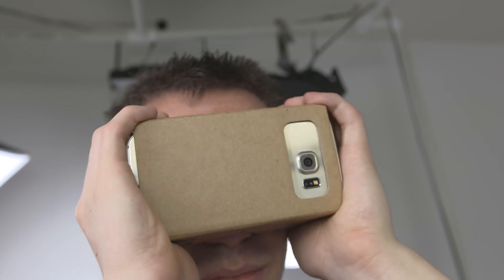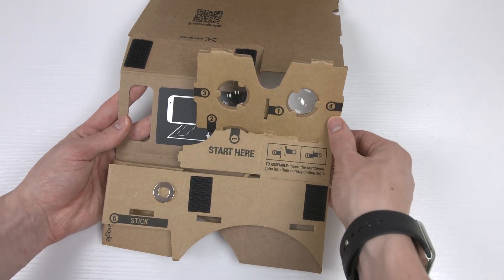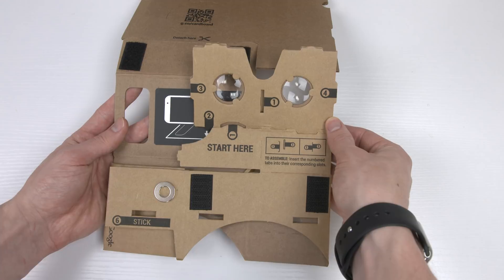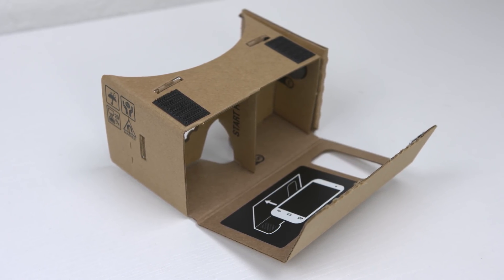Take a look at Google Cardboard and you'll see just how simple one of these headsets can be. You put it together like origami and it's essentially just cardboard, a couple of lenses, and a magnet to work as a button. It supports most Android phones, and with version 2 it also works with larger phones along with the iPhone.